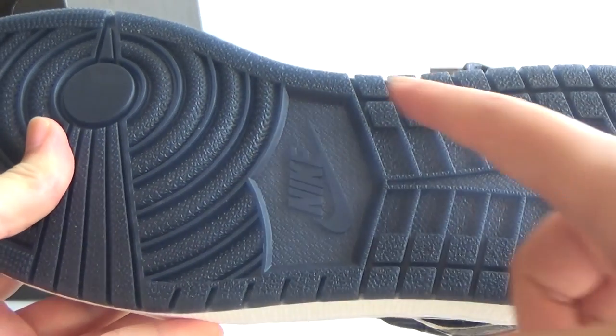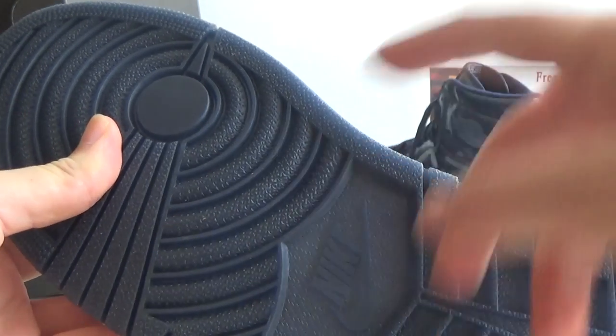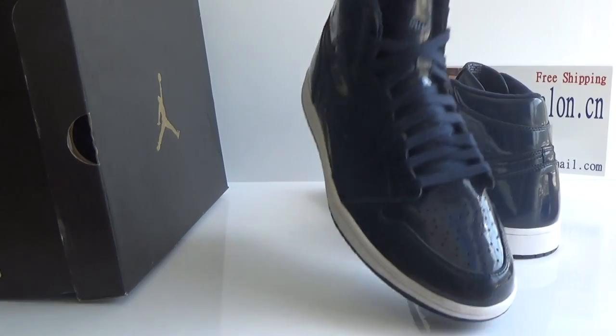Focus on the shoes — we can see the bottom Nike logo here.